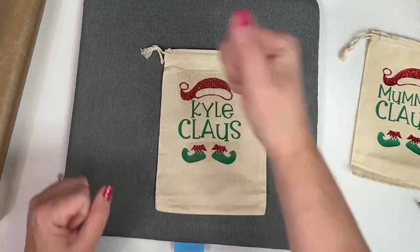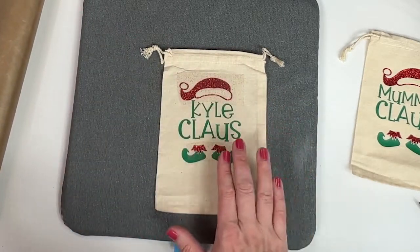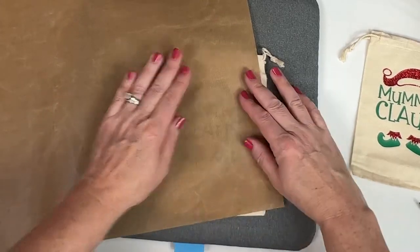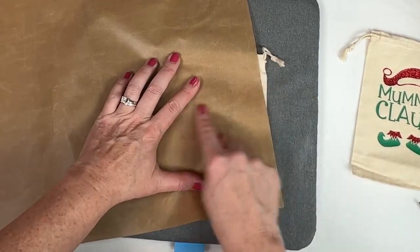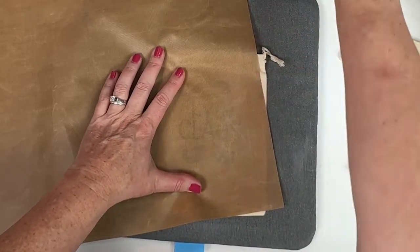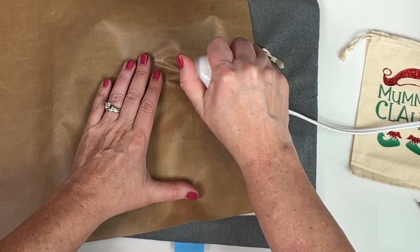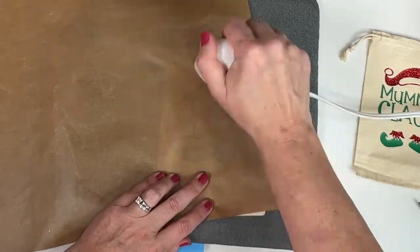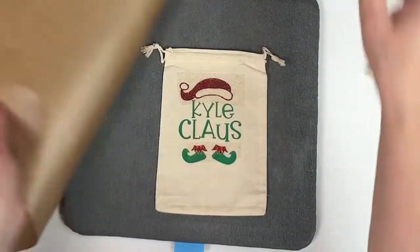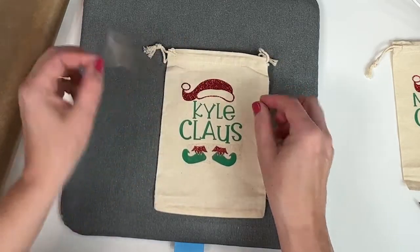I'm going to put the hat down. Now you can't press right on here because you will mess up this vinyl — that's why we need a Teflon sheet. If you're doing layers, most likely you're going to need a Teflon sheet. So you're just going to put that right over it. That's going to protect this vinyl from direct heat, but you can still see through it. Now I'm just going to press over the glitter section, and then pull that off.